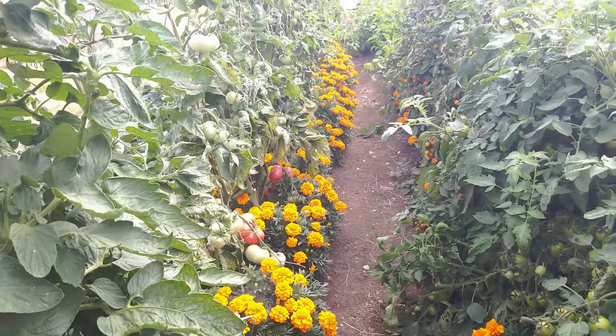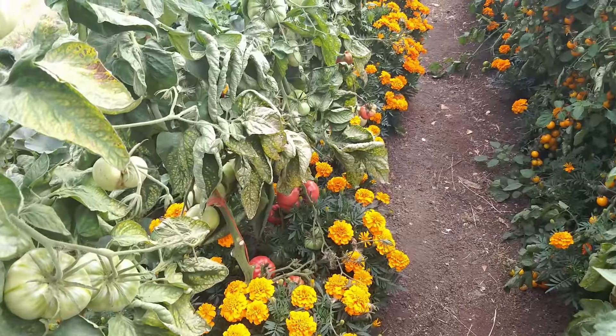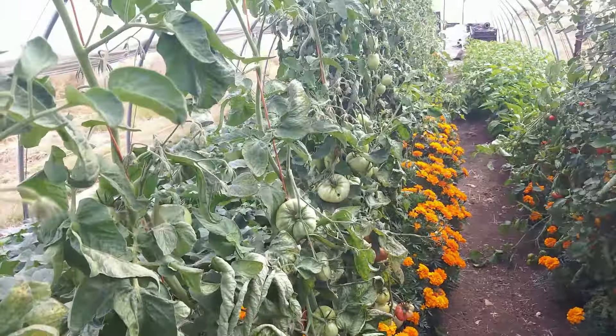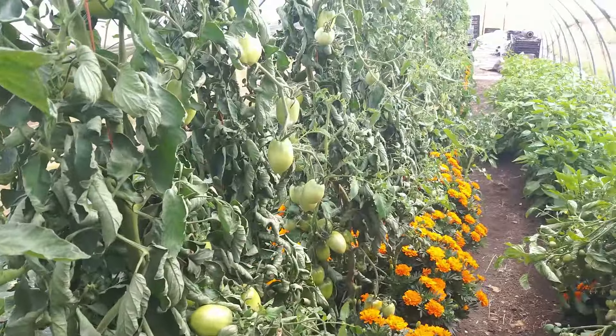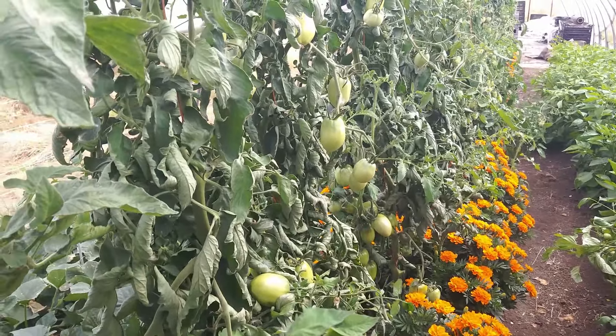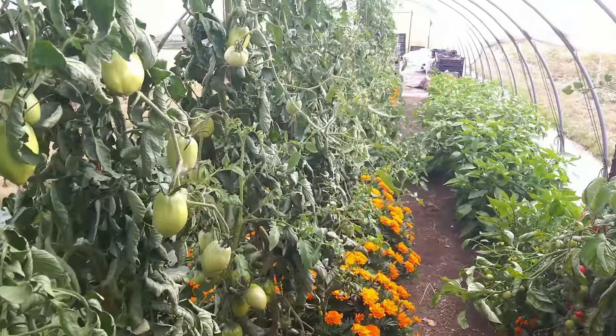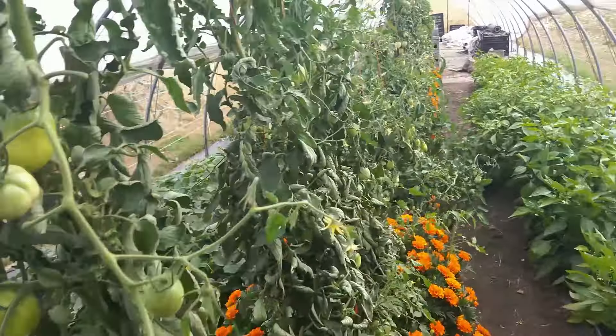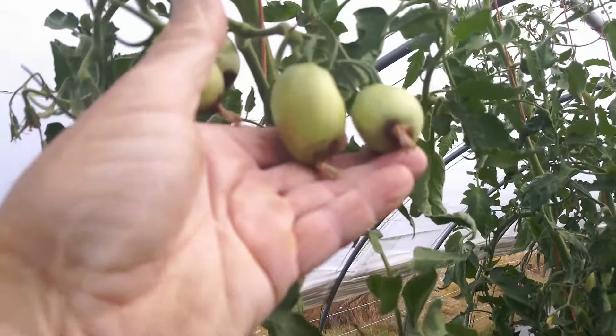The marigolds are doing fantastic — all direct sown, then transplanted to space them out. So far I haven't seen any significant bug damage in here; insect levels are way down. This tunnel has very few cucumber beetles, which is surprising given all the melons on the other side. Whether it's electroculture, the marigolds, or just luck, there's a tunnel less than 40 feet away that has cucumber beetles, and this one doesn't.